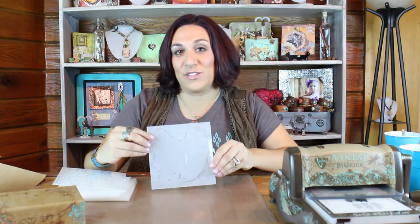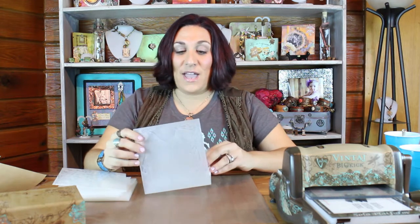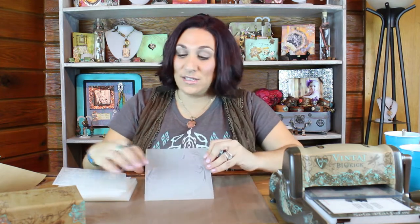Hi, I'm Jess Italia-Lincoln, Educator for Vintage. I'm really excited to share with you our new 6x6 Textured Impression Embossing Folders. These were designed by the Vintage Art Team. They have beautiful intricate detailed designs — we have 8 of them — and they were inspired by the Art Nouveau and Art Deco eras.